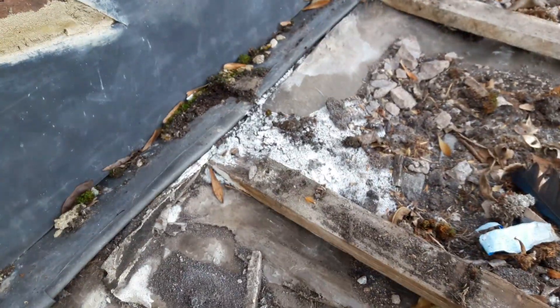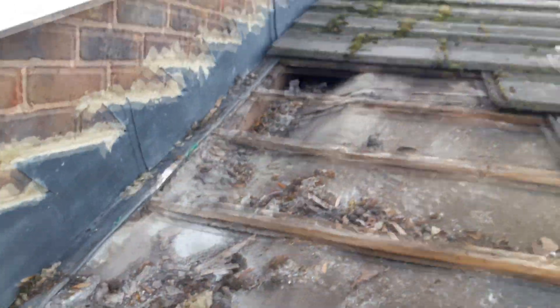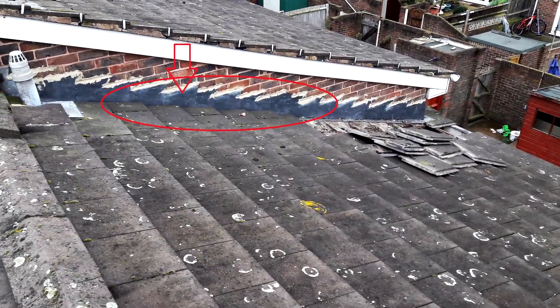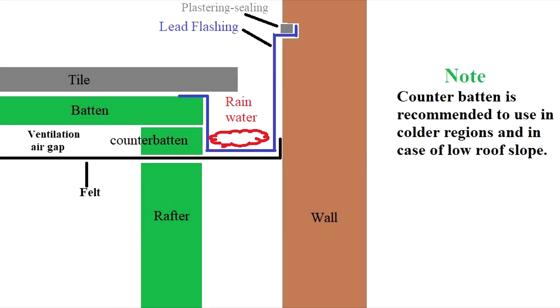In order to maximize the life of the roof, two things needed to be installed correctly. The first thing that should have been installed correctly is a wall-roof joint. Here you can see the correct scheme for this node.